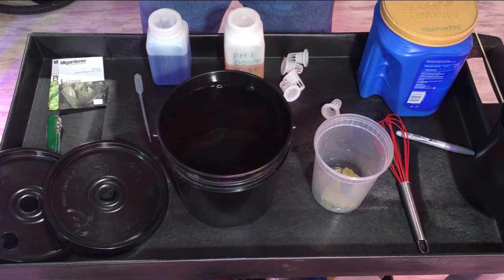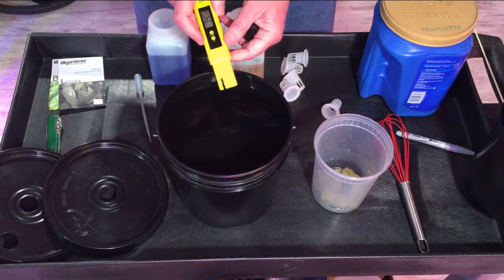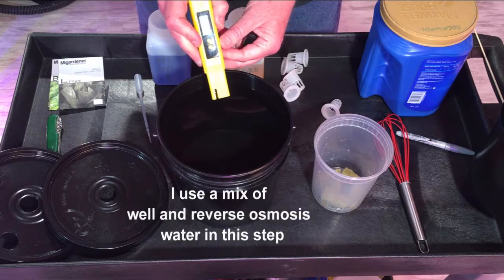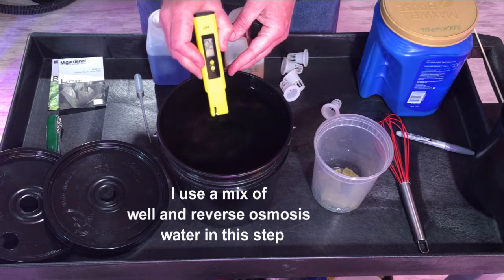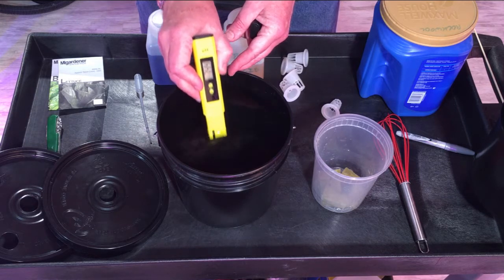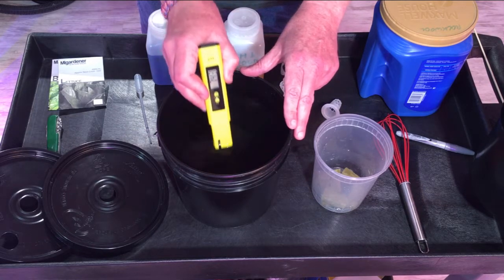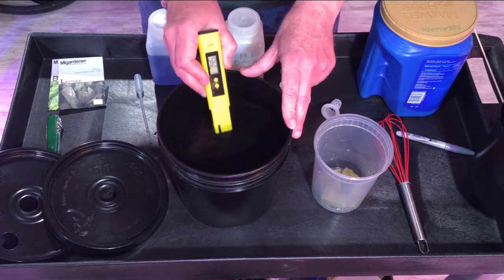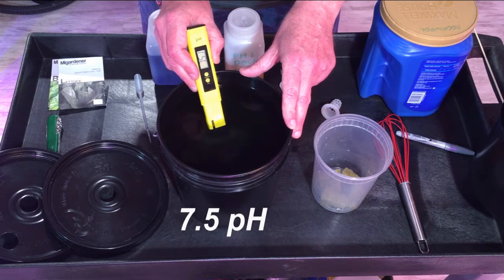When doing this for the first time, I would suggest filling up your buckets, measuring your pH, then adjusting in small increments and making a recording of what you use. For this starter bucket — the starters will be in here for about two weeks — I like to see a pH close to six. Once it gets up to neutral they kind of get stagnant. Right now we're at about 4.5.